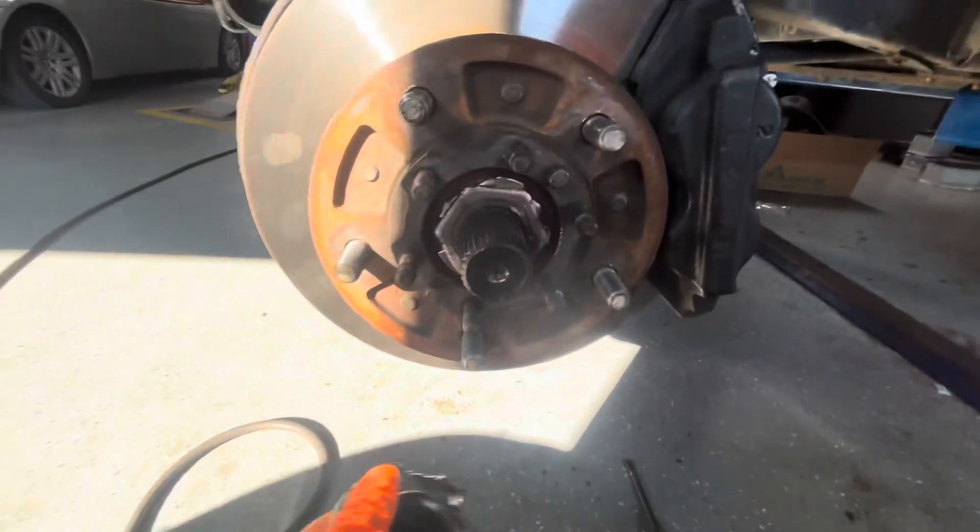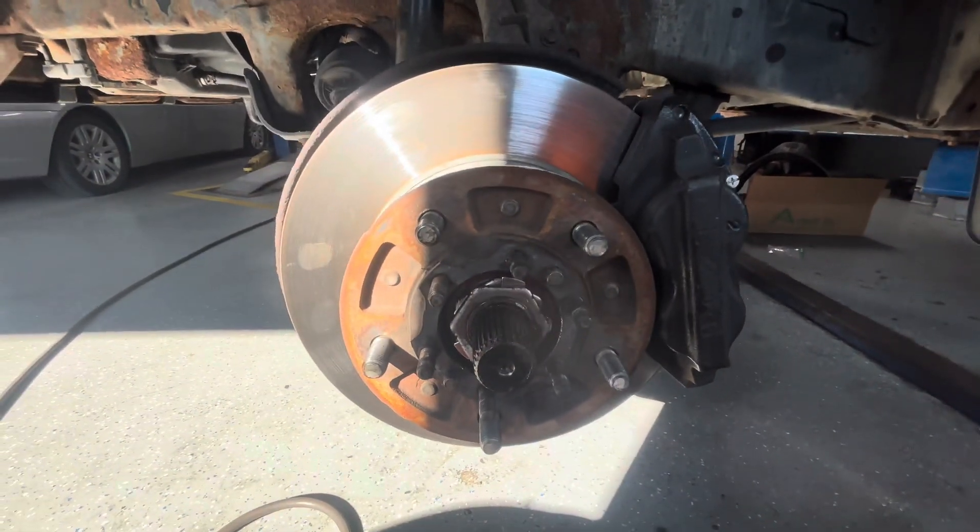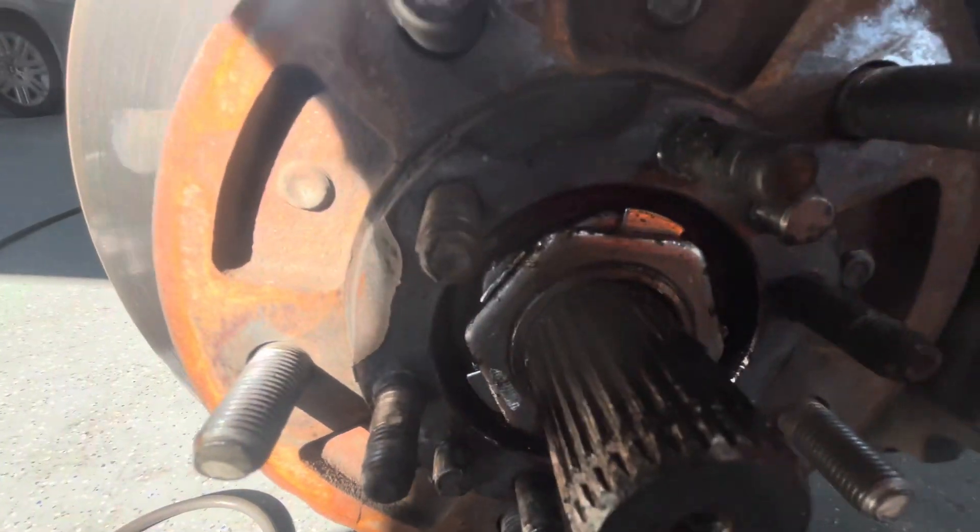I'm going to replace this, put a new gasket on it, clean it all up real nice, and see if that resolves the problem. Thanks for watching.